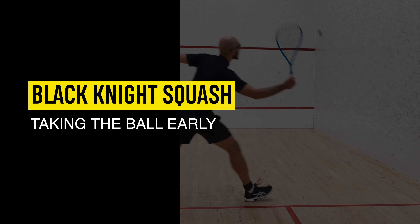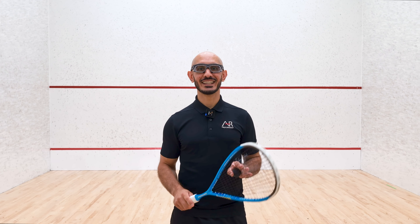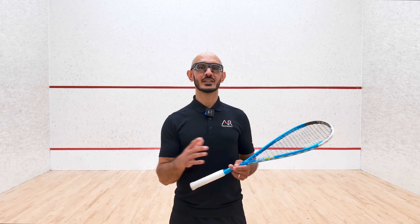My name is Ahad Raza and today I'm going to teach you about taking the ball early as a way of disrupting your opponent. This video is more geared towards the advanced player, but let me give you a sense of what I'm talking about.